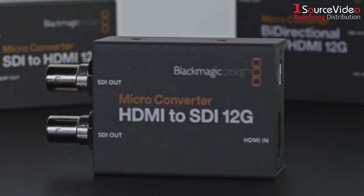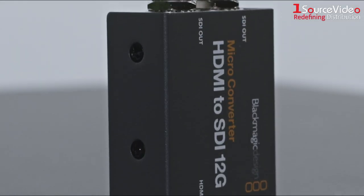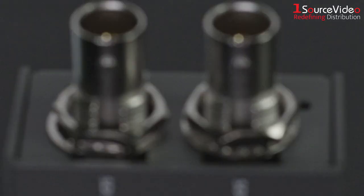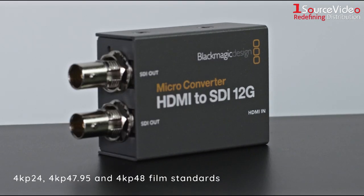The HDMI to SDI 12G is the perfect model for connecting HDMI cameras and computers to your professional SDI equipment. It has two 12G SDI outputs for connecting to SD, HD, or ultra HD equipment, and when in HD it supports 3G SDI level A and B.